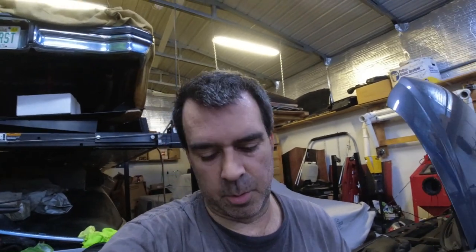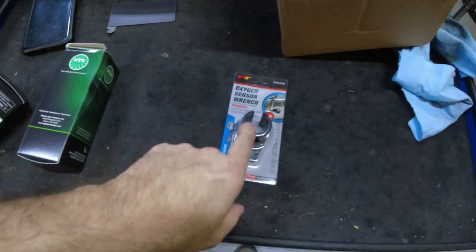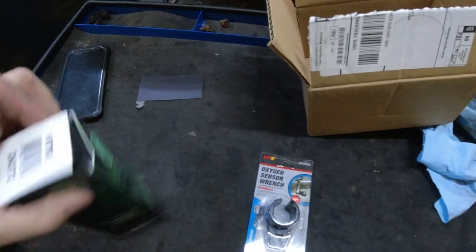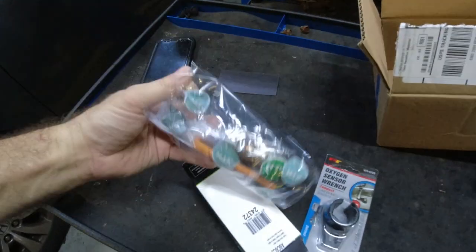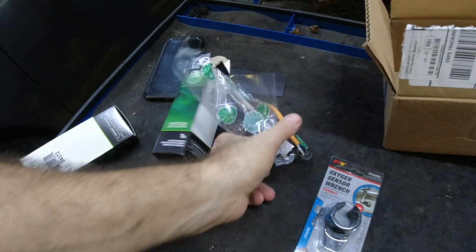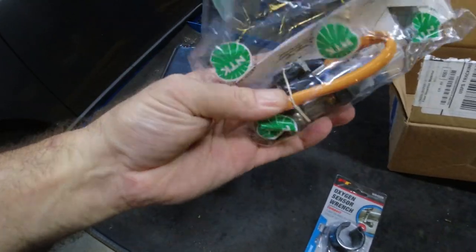I just bought both sensors that were supposed to go in. Looks like it's the same sensor. I also bought this O2 sensor wrench — I don't have one of these, figured while I was ordering stuff I'd get one. Part number 24372. So two of these, and I got NTK — it should be a direct replacement. It already has a connector on it.